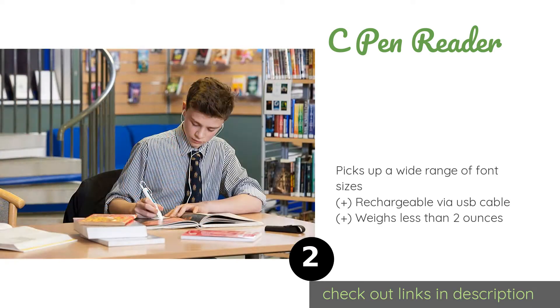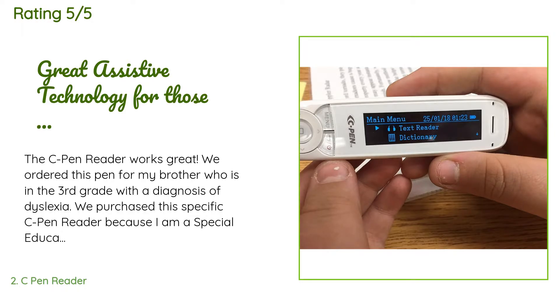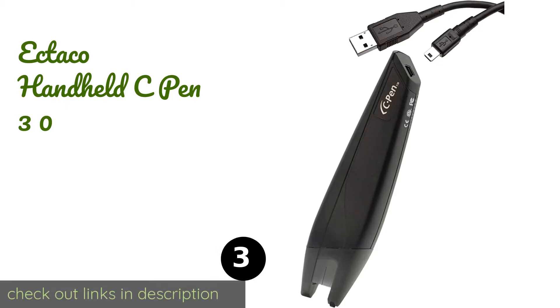This product is available on Amazon for $245 — check out the link in the YouTube description. There are 502 customers who have reviewed this product, and the average rating is 4.1 stars. A customer said: 'The C Pen Reader works great. We ordered this pen for my brother who is in the third grade and has a diagnosis of dyslexia. I am a special education student teacher and had the opportunity to work with a seventh-grade student who also has dyslexia, and I saw the great benefit for him using his C Pen Reader. My student uses the C Pen in his schooling, especially for science and history classes where the vocabulary level in the textbooks is beyond not only his reading level but the seventh-grade level as well.'